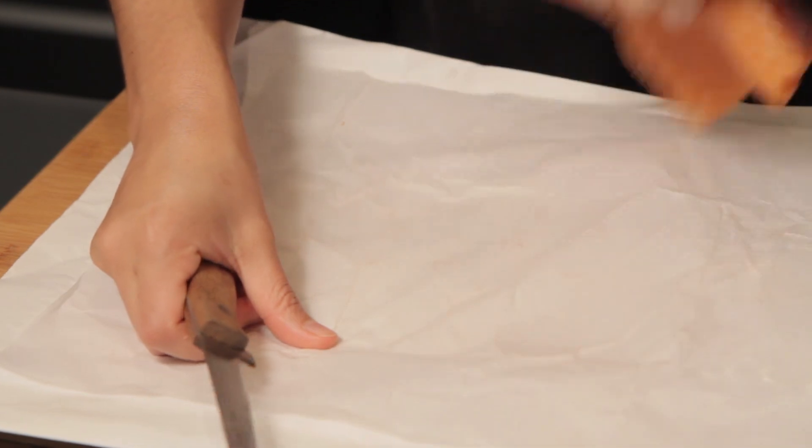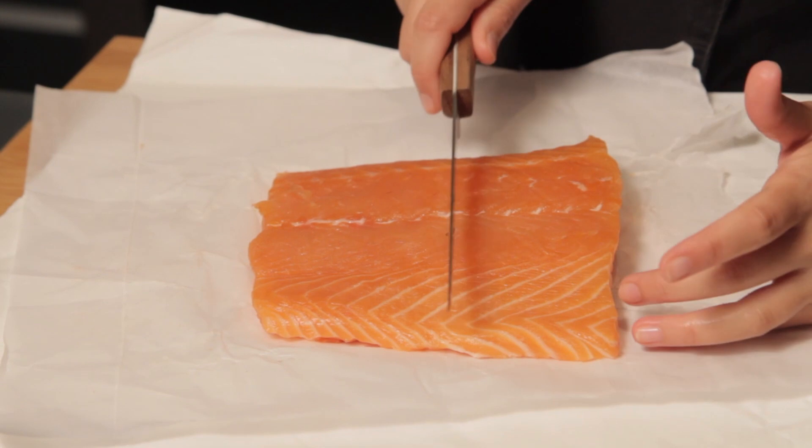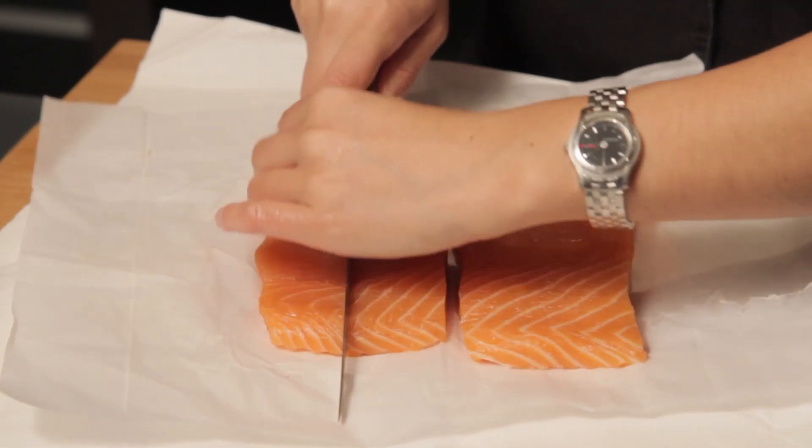Then we'll flip them back over. The key is we're just going to portion this out. I'm going to go right in half first. Nice long cuts, beautiful, smooth finishes.